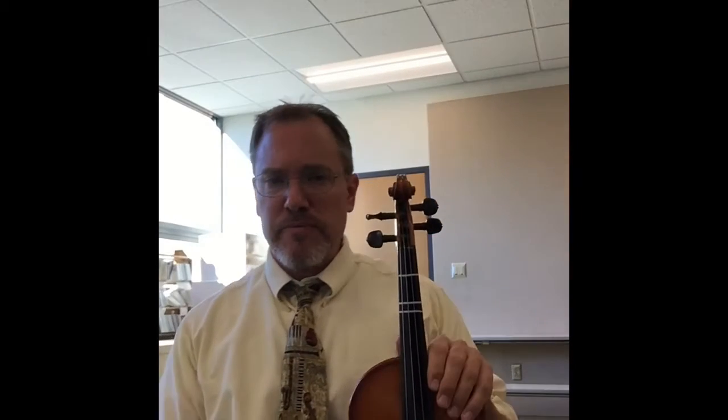Hello third grade string students. I hope you're really getting used to holding your instrument and playing your open strings. This week we look forward to hearing the songs that you wrote.